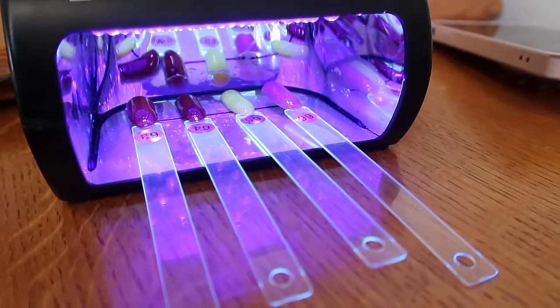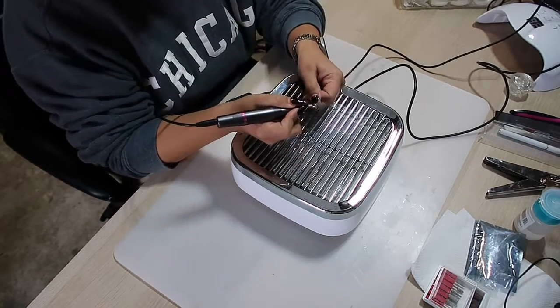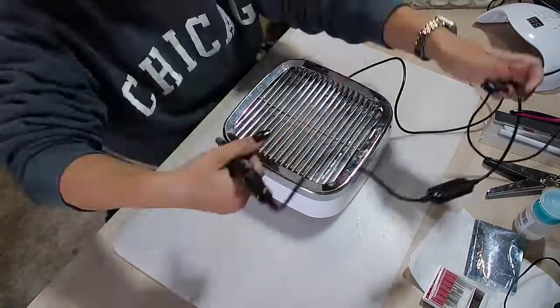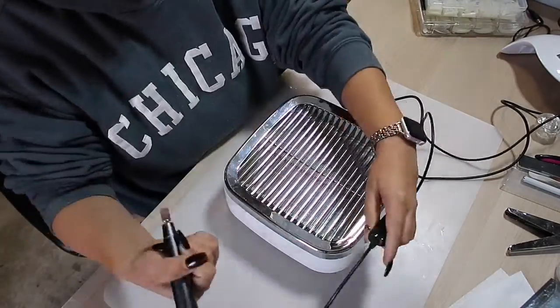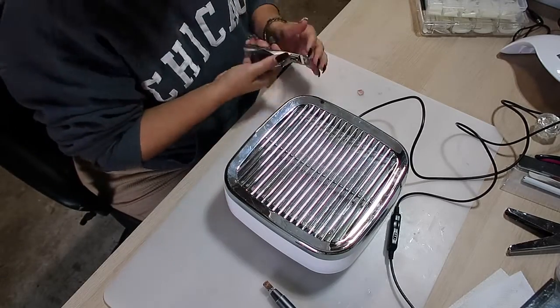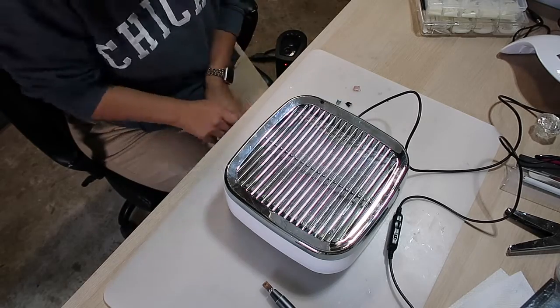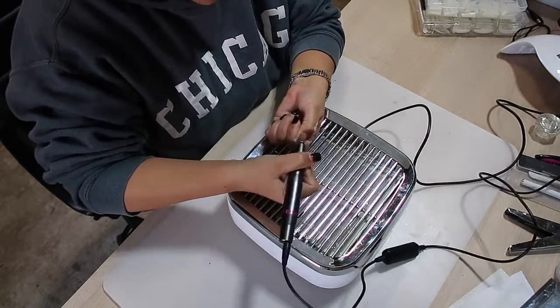I hope you guys enjoy it — please let me know if you enjoy this type of content so I can keep making it. I've been doing my own nails since 2020 when the nail salons closed and I could not not have nails, so I bought all the stuff to do my nails by myself, like that little dremel I've had ever since.